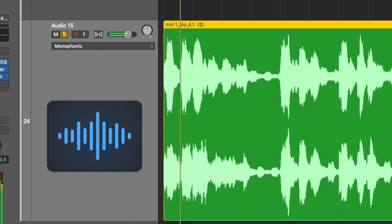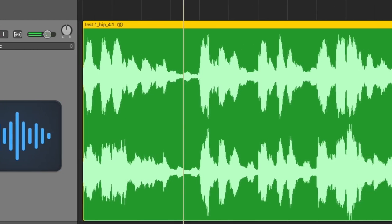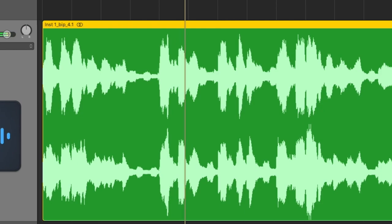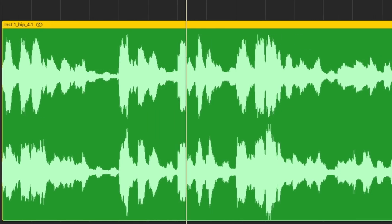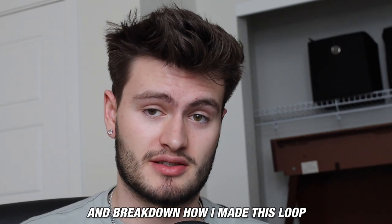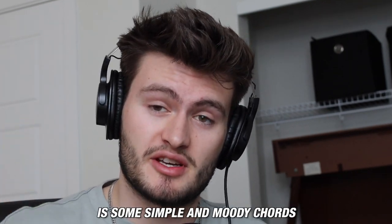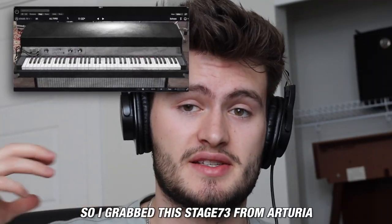If you've ever wondered how to make R&B samples for Drake like this, you've come to the right place. Let's dive in and break down how I made this loop. To make this kind of emotional R&B freestyle Drake melody, the first thing we need to start with is some simple and moody chords. So I grabbed this Stage 73 from Arturia and laid down this pattern.